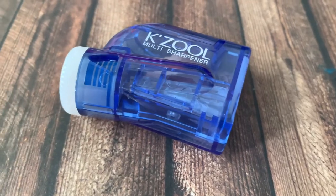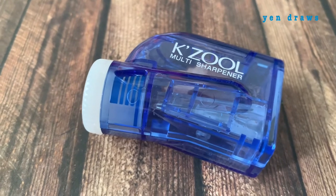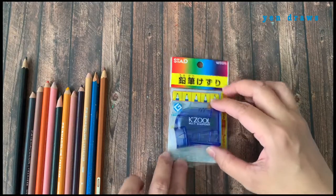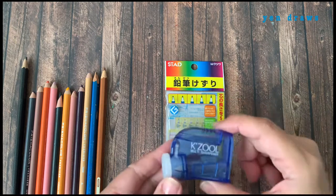Hello friends, welcome back. Today we're going to talk about this Keizu multi sharpener, manufactured by a company called Kesuwa. Here are the blunt color pencils that I'm going to test on this Keizu sharpener to see the different sharpness levels that it can perform.